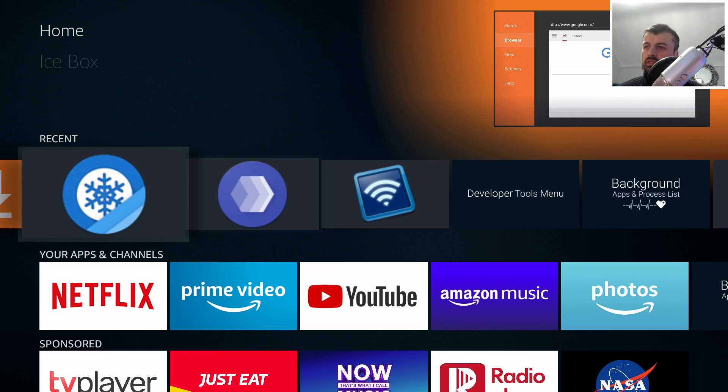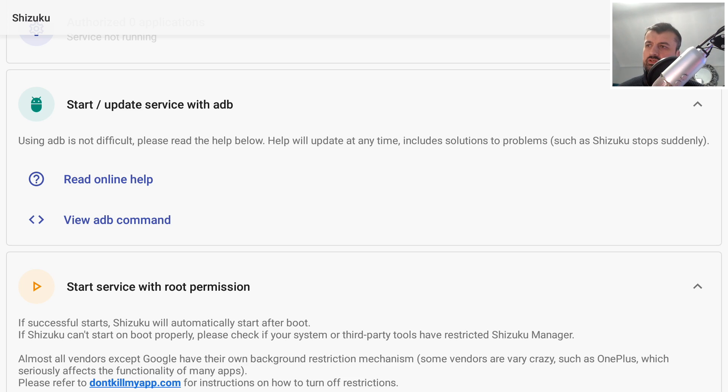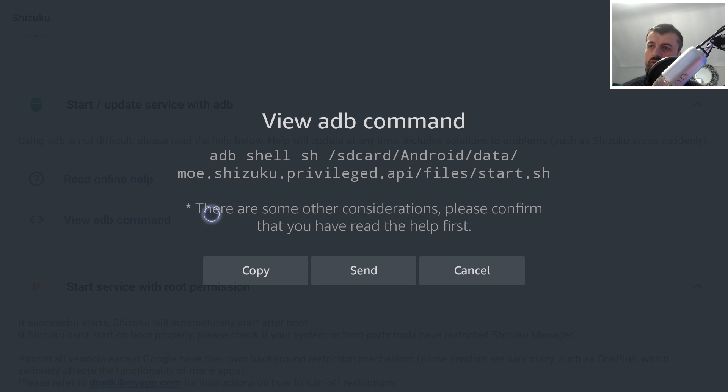The first application we want to open is the Shizuku manager. When you start this application for the first time, it lets you know that you need to run a single ADB command, which will give the application the correct permissions it needs. As I mentioned, we don't need to do any typing ourselves — we can use copy and paste with the standard remote control. Let me bring up the virtual mouse and click on 'View ADB command'. That's the command that starts this application with the correct permissions, so let's click on copy.